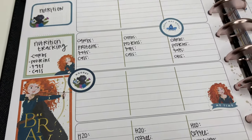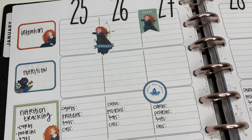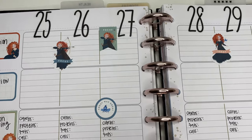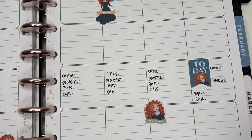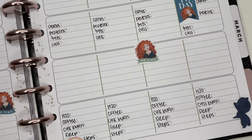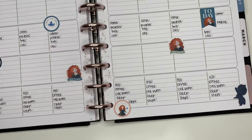Hey planner friends, it's Ashley. Today we are going to be getting my fitness planner all set up and ready to go for the week. I'm actually using the Teacher Happy Planner as my fitness planner, so I'm going to show you guys how I convert this, and I'm tracking things a little bit differently this week so I'll walk you through that process as well.